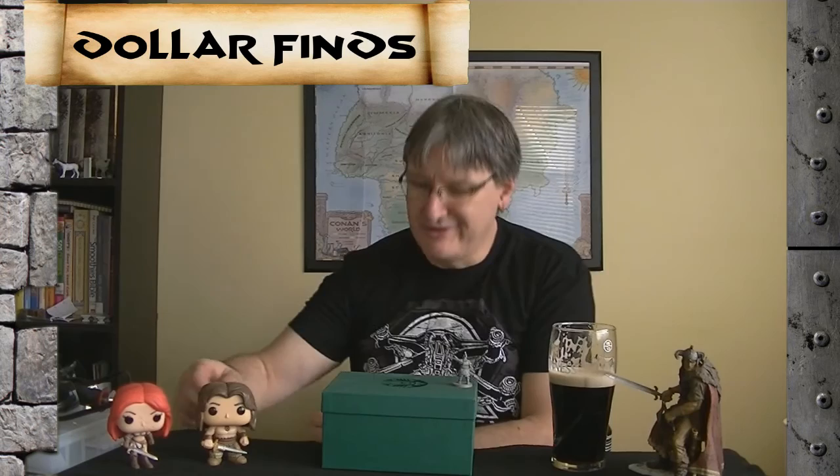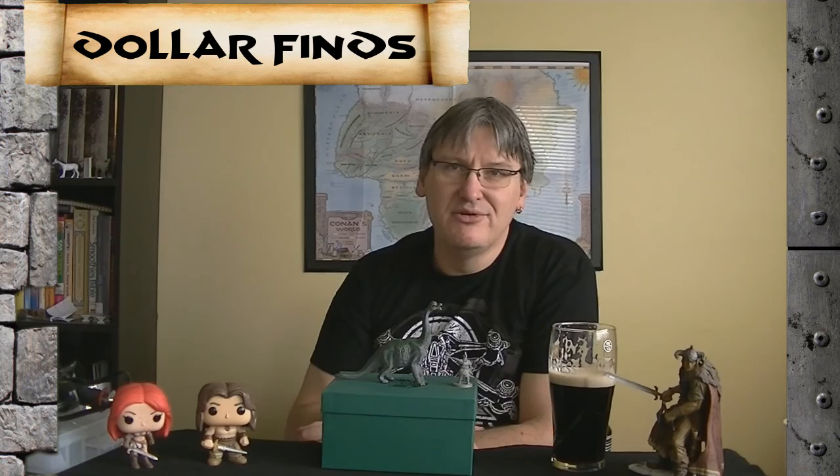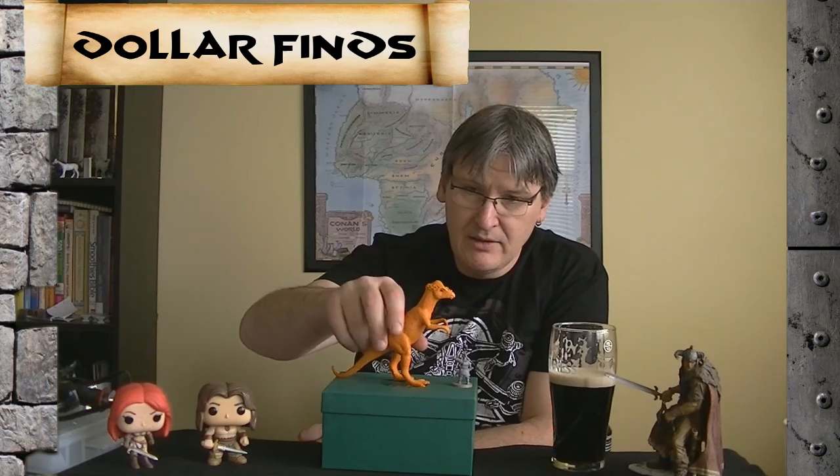I also got some dinosaurs — everyone likes dinosaurs. This is a miniature here, standard like 32 millimeter. I got a Velociraptor — he's pretty big, that's not so good. I got a Brontosaurus — he's pretty small, that's not so good either. But this guy is scaled not bad; I could definitely use him. And I got a Tyrannosaurus Rex — he's actually scaled pretty well too. I got some pretty good dinosaurs out of that for about four bucks.